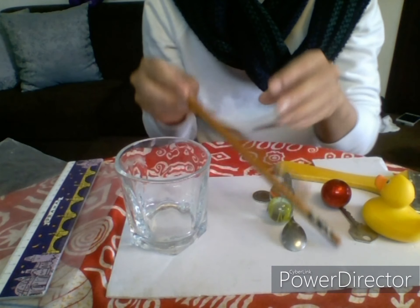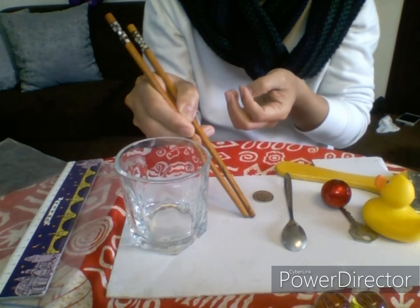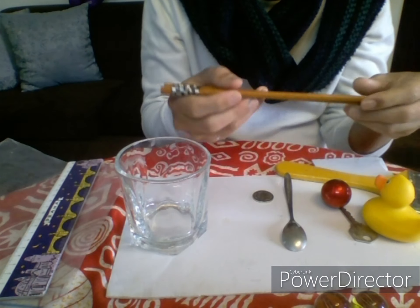Next, what is this made of? Oh, what is this to you, Josh? It is a chopstick, used for eating. What is this made of? A chopstick is made of wood.